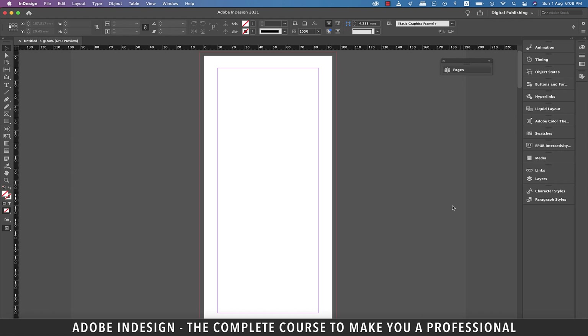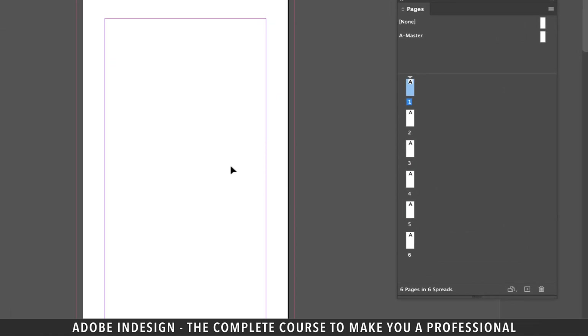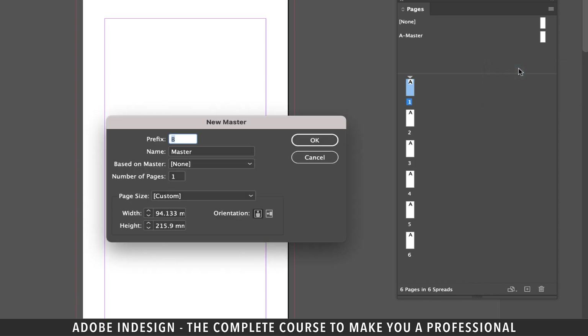Once in the document, drag the pages panel out and expand it. Now you can see all six pages have a master applied to them, and the width of the master is 94.133 millimeters. So we'll need another master with a reduced width as one panel of the trifold will be narrower — and when I say one panel, I mean two pages back to back. Let's take the cursor to the master zone and right-click and select new master from the options. In the pop-up window, you can base your B master on A master. Let's select the based on master option to A master. Since our B master is going to be narrower and we have added a millimeter to the other two pages, we'll have to reduce those two millimeters from this narrower panel. So 93.133 was the original size and minus two millimeters from it will bring it down to 91.133 millimeters. So let's enter that here and hit OK.